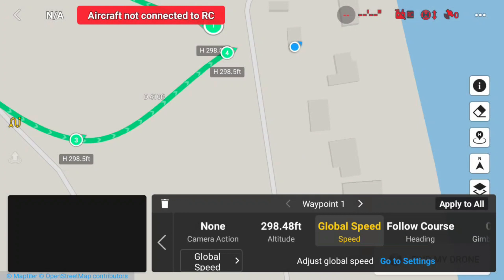Now if I go look at waypoint 2, it's the same height as waypoint 1. Waypoint 3, same height, and global speed is set to global speed. I'm going to go back to waypoint 1. The mission has now been planned.